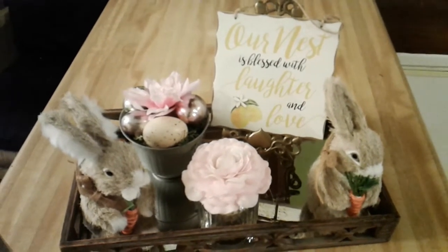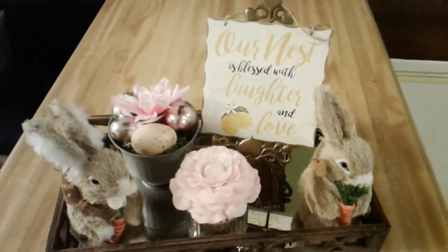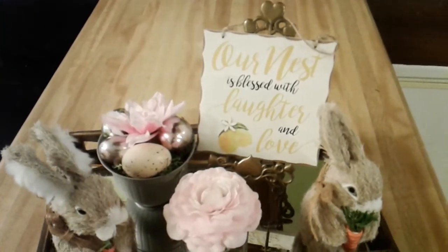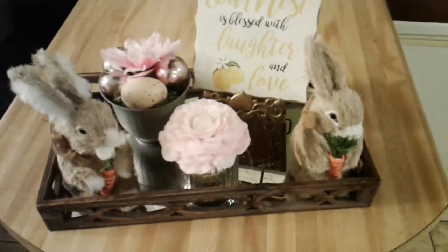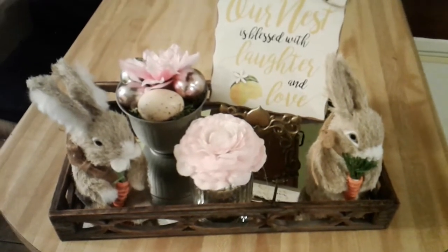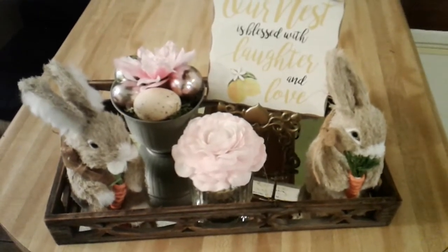On my tray I have a sign that reads 'Our nest is blessed with laughter and love,' and on my sign I have some lemons. Also on my tray I have two Easter bunnies with carrots in front of them and a bow tie.